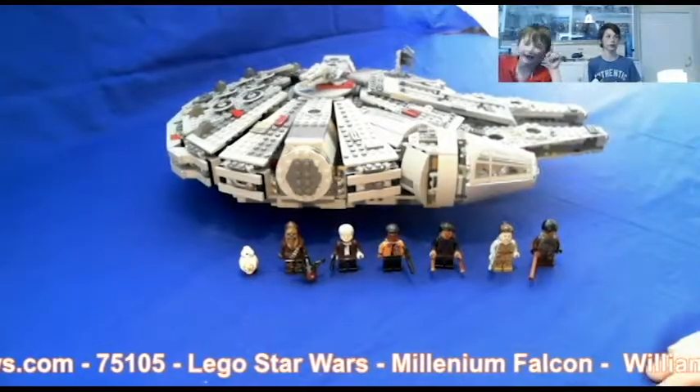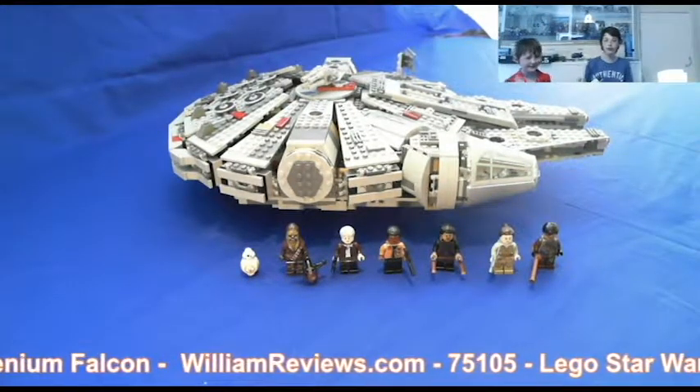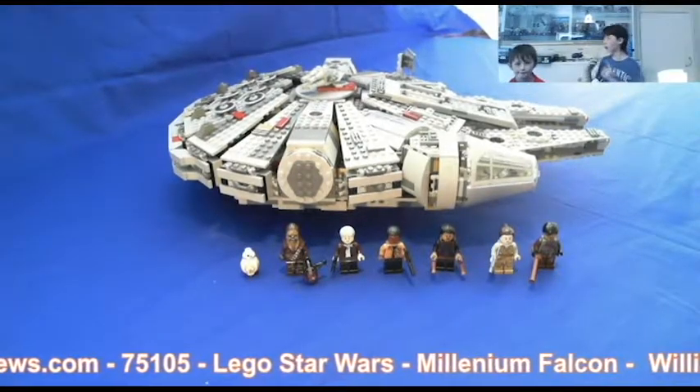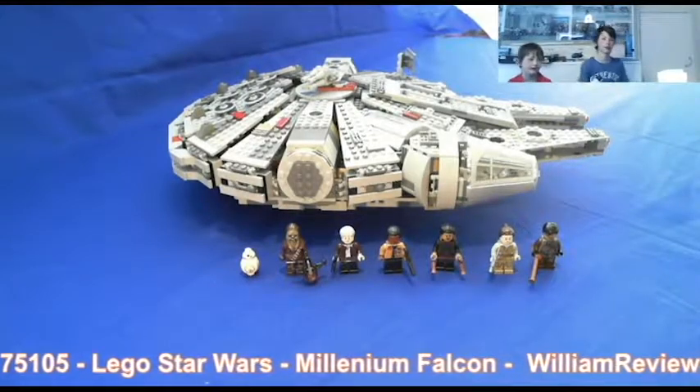Now we can add some facts and figures. So William, how many pieces are there? One thousand, three hundred and twenty-nine. What's the age rating? It's nine to fourteen if you're building by yourself.